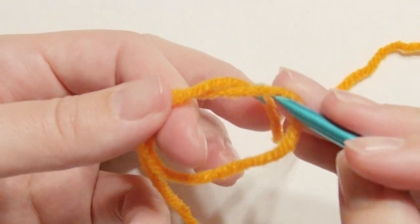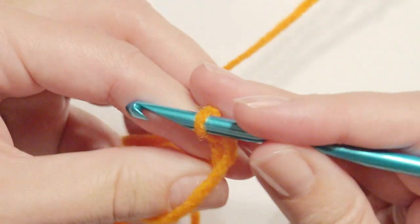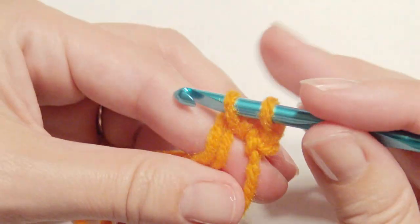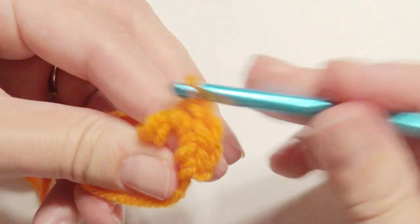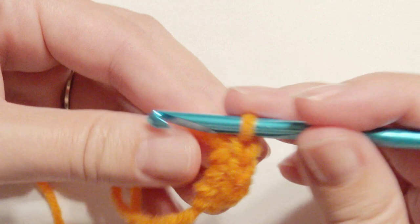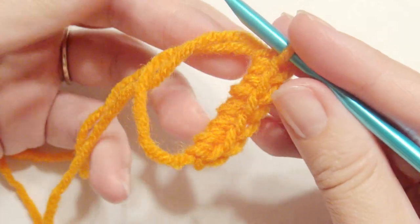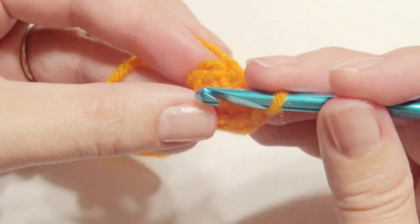I'm using the magic circle and I'm going to slip stitch into it. If this is your first time, there are links for the magic circle down below. Then I'm going to work six single crochet right into the magic circle — grab the yarn, yarn over, pull through two loops for a single crochet. Then I'm going to pull the circle closed and slip stitch right into that first single crochet.